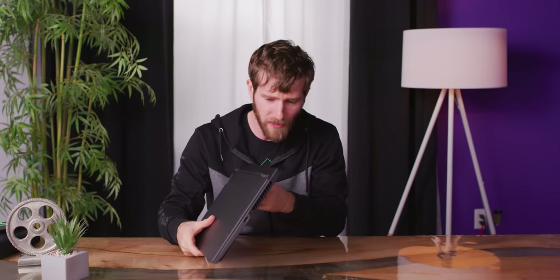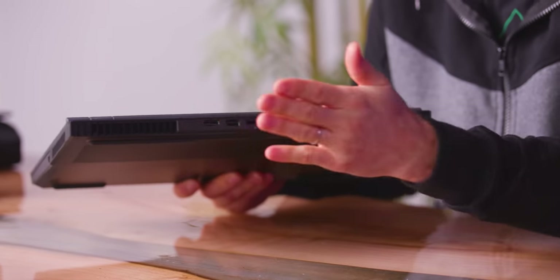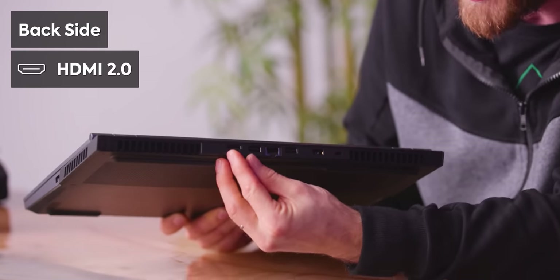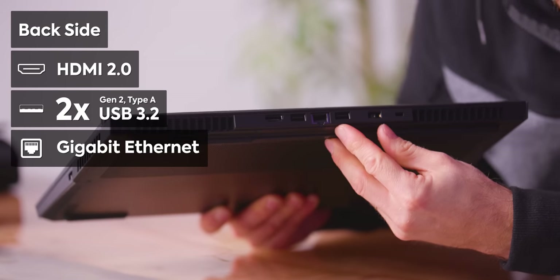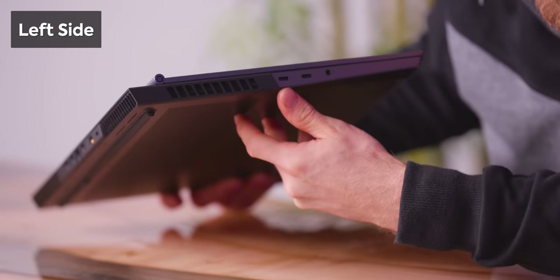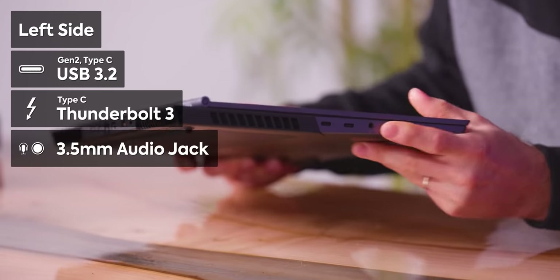Another thing we've got more of than you might expect in a modern machine is IO. So we've got a Type-A over on the right-hand side, which personally I'm not a huge fan of on gaming machines, especially when that's where all the Type-A ports are lined up. But fortunately, we've got most of the IO here on the back: HDMI out, two more Type-As, Ethernet, as well as a power plug and Kensington lock. Then over on the left-hand side, that is not one but two USB Type-Cs, one of which is Thunderbolt, and we've got a headset jack. That's about as much as most people are going to need.